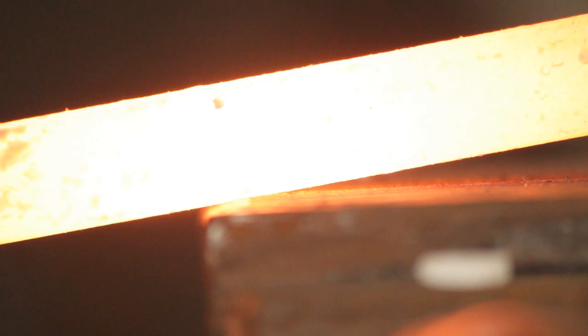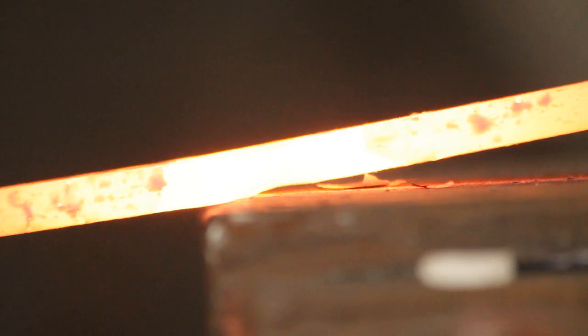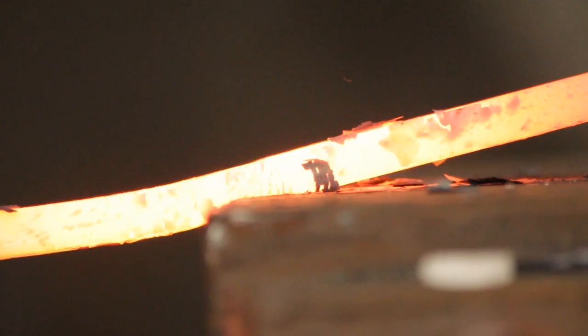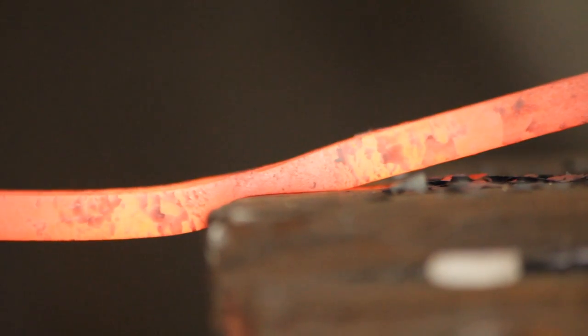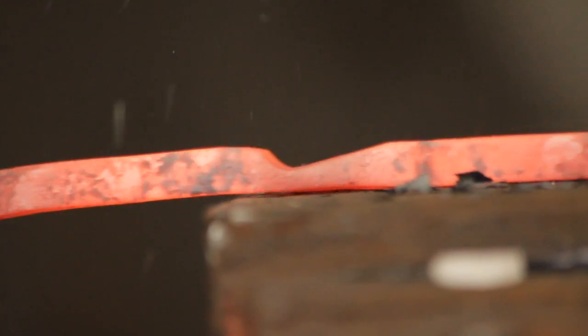We'll start by liberating the pole of the axe from the steel. Placing the outside of the centre dot over the edge of the anvil and do a set down. You can do it to half the thickness — I tend to do it a little bit thinner than that. Keep checking both sides of the material to make sure that you are forging both sides to an even thickness.